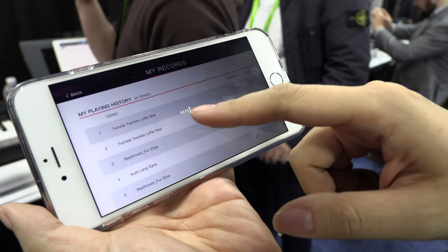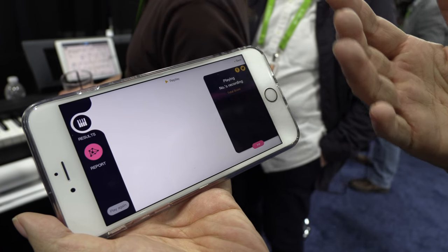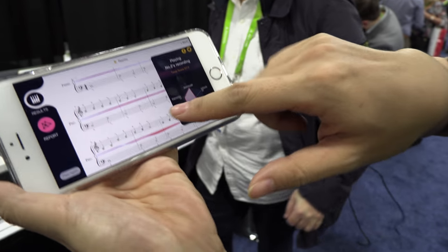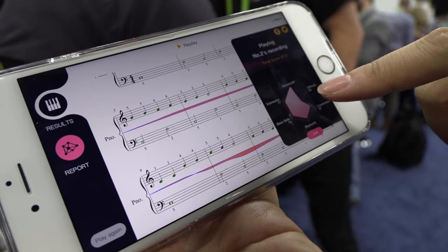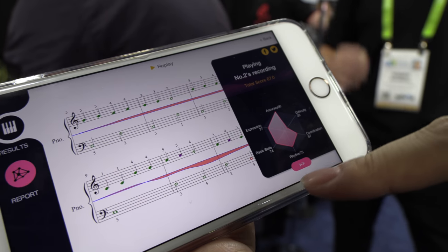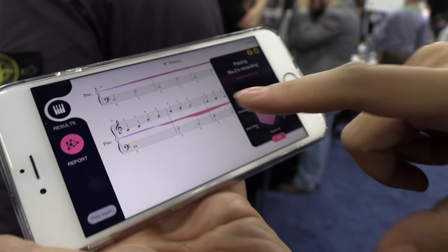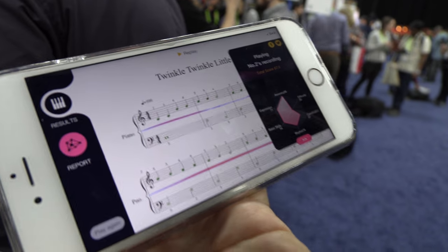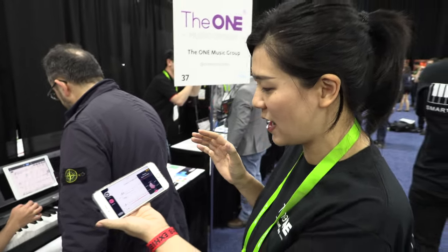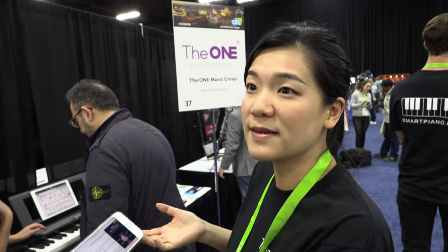Let me show you the recording. Usually you only listen to how you play, but we are comparing it with the standard playing — how you are playing through each note as well as the final score for each. If it's more red, is it better or worse? It's actually worse. If the note is green, it means you matched it pretty well, in timing and also expression. But it could be better not to match — sometimes if you don't match, it makes you special.